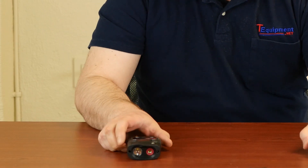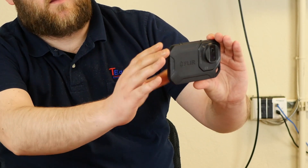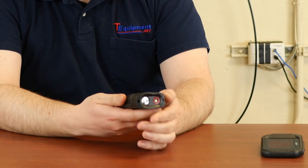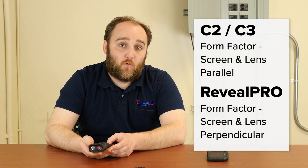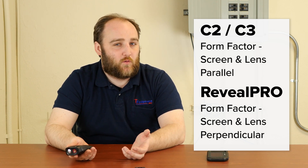Here we've got our C2 and our Reveal Pro. The first difference to take notice of is the form factor. The FLIR has got your digital smartphone style — you hold it out in front of you and the image is flat to your face. Whereas the Seek Reveal Pro has got a screen and aperture that are perpendicular, so you actually hold it downwards and look at it. That's going to be off-putting for some people, but it does work very well for certain applications and oftentimes it's just a matter of getting used to it.